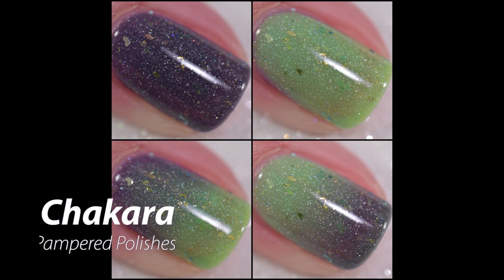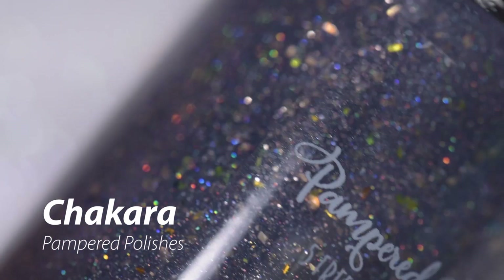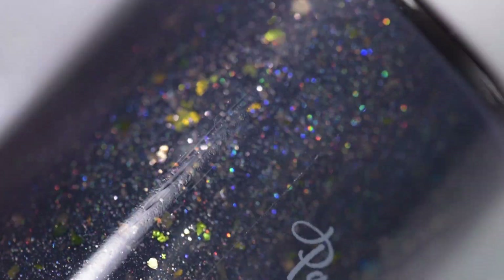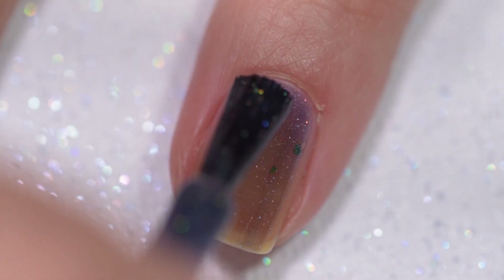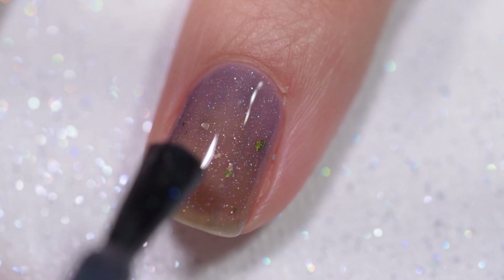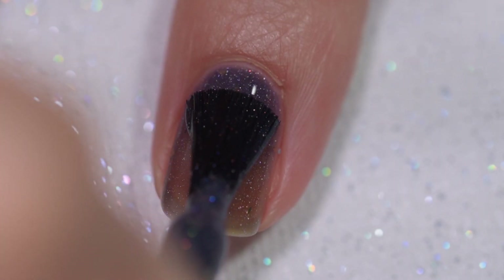The next polish that we're going to have a look at today is called Chakra. Chakra is described as a trithermal that goes from a navy blue to a grape purple to a neon green holographic, with micro flakes as well as ultra chrome chameleon flakies. This polish had a wonderful formula. It starts off a little bit sheer, but you're able to build to complete opacity in just three coats.